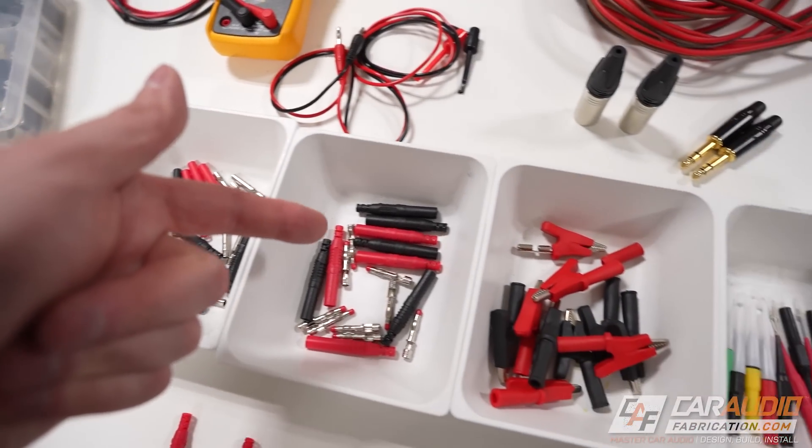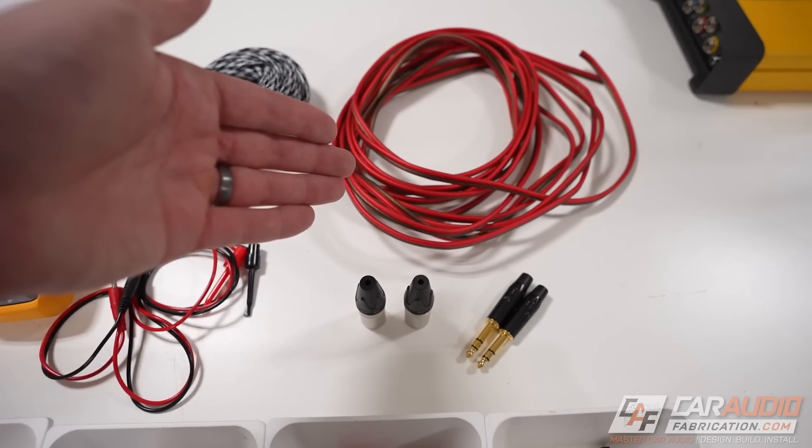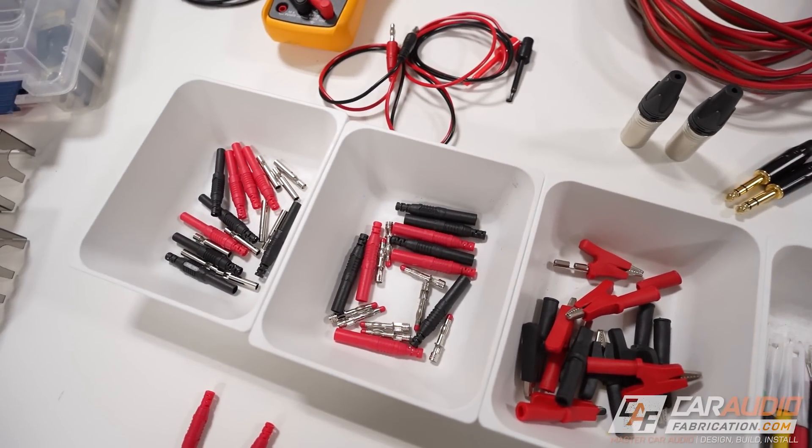Before we can get started building our test probes, we need a selection of some different items in order to build them. To make things easier, I have a full list of everything that I'm using down in the video description.